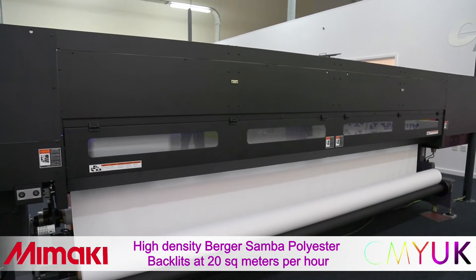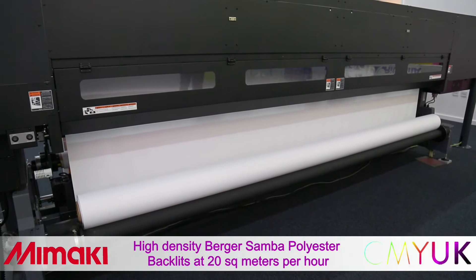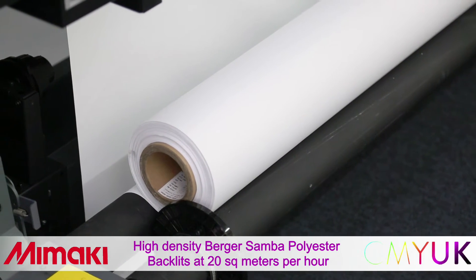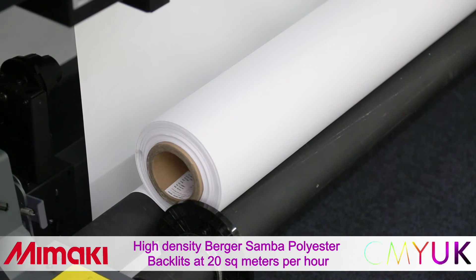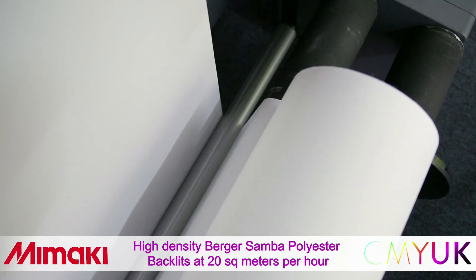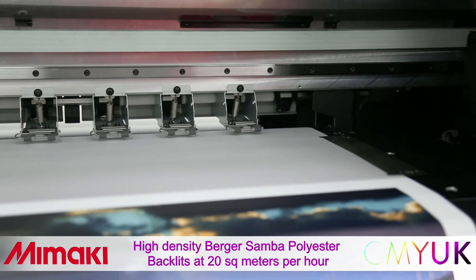A 100 linear metre roll of Berger Samba, weighing 80 kilos, loads comfortably in the Mimaki cradle. This cradle will support a maximum material weight of up to 100 kilos. The material feed from the cradle passes under a dancer bar, then up through the pinch rollers and over the vacuum platen.